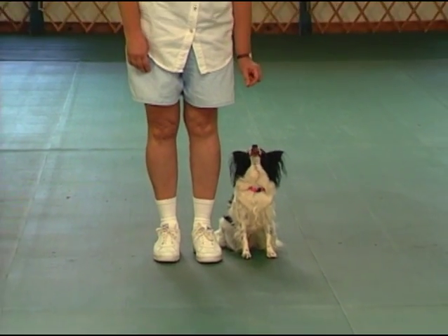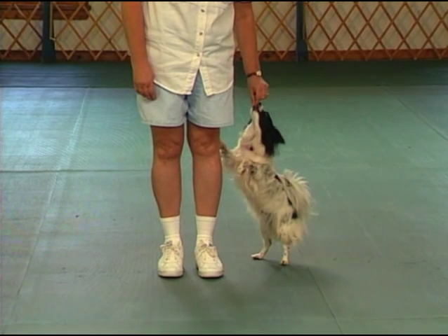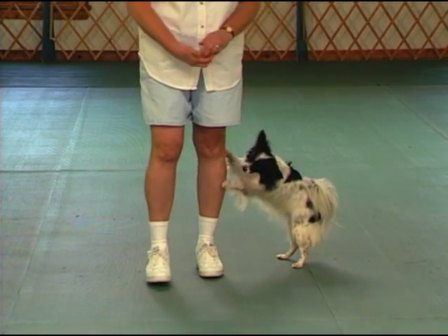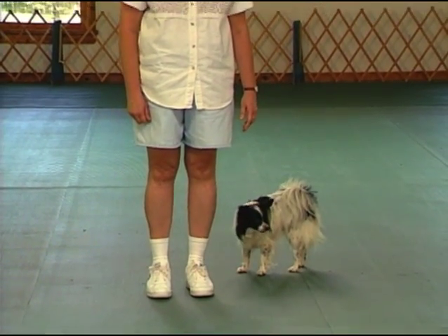When this dog has got it — when she can do a finish — she knows where to stop every time. It's under the food, because this is where my hand is every time. I do not do the finish to the right; I only do the finish to the left.